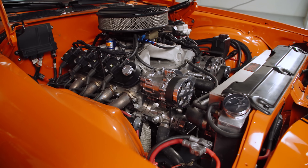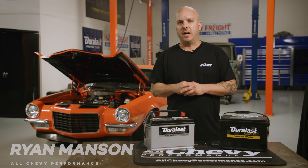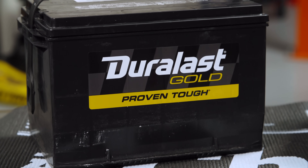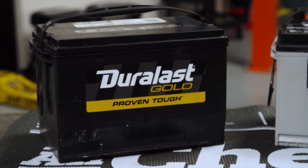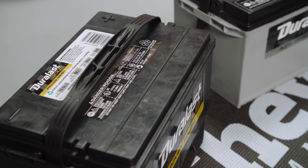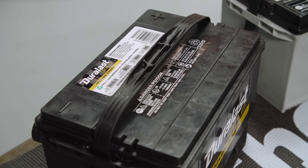When it came time to choose a Duralast battery for our Camaro project, we looked at two of their different lines. One is a traditional flooded battery — that's the Duralast Gold line. The Duralast Gold line features a thousand cranking amps and is engineered to meet or exceed your vehicle's original equipment quality while delivering more power each and every time you start your vehicle.